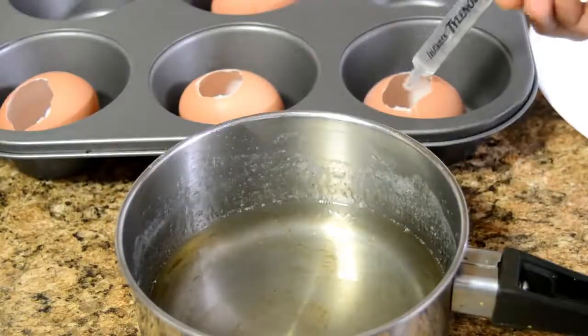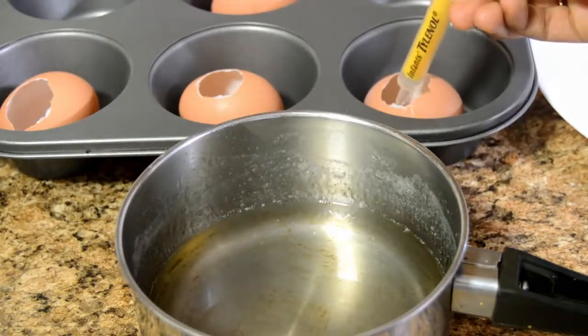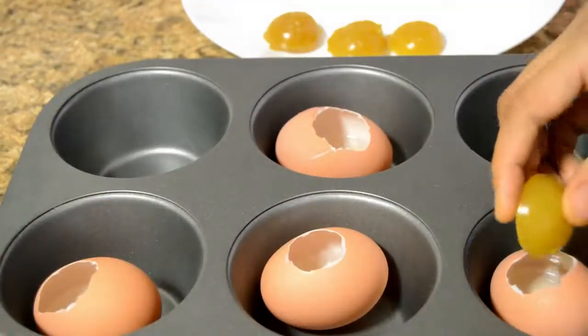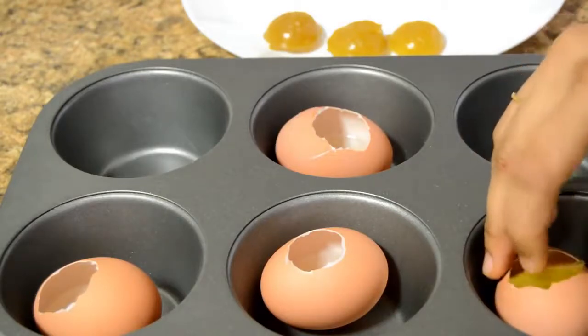Fill all the other eggs in a similar way and allow this to set — you can keep it in the fridge for 5 to 10 minutes. Once the white part is set, slide the mango jelly very carefully into the eggshell.